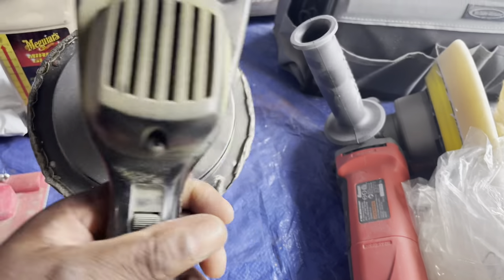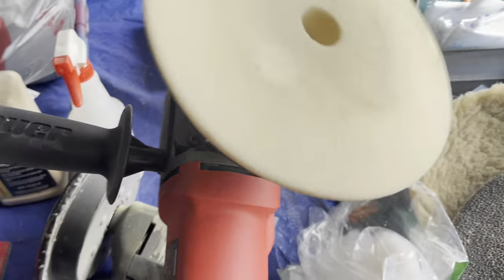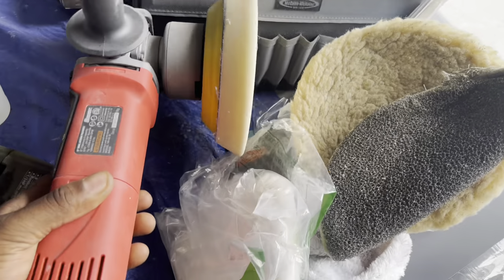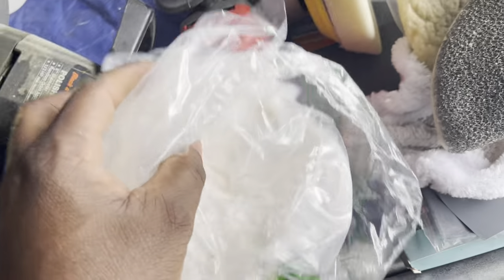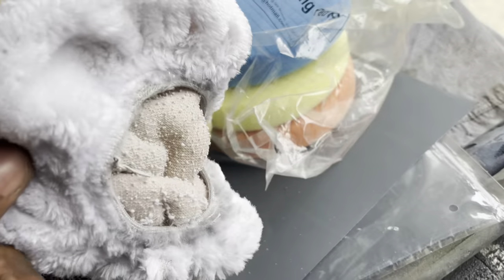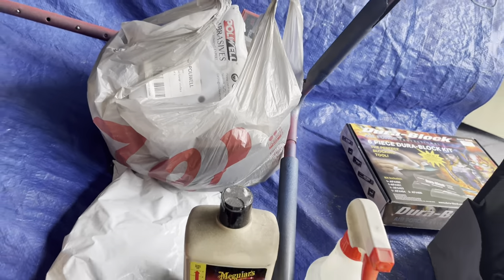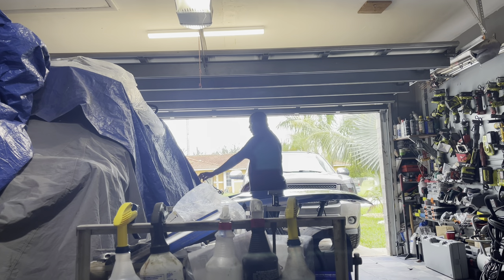We have our polishers and buffers on the table. This older one still works, but we'll be working with the Bauer here — it has much more RPMs, spins a little faster, and is more stable. We'll be going with the wool pads. I've found that wool pads work great to remove the 1000 to 2000 grit sand marks from the sandpaper.